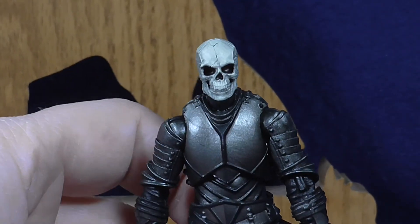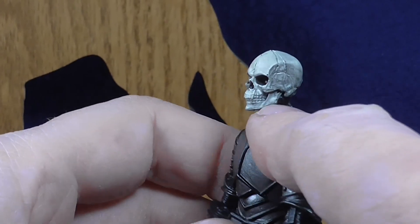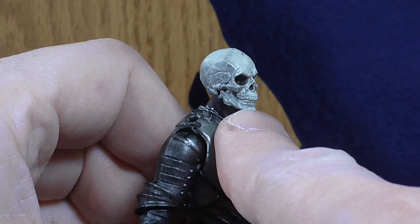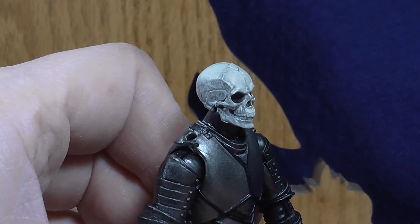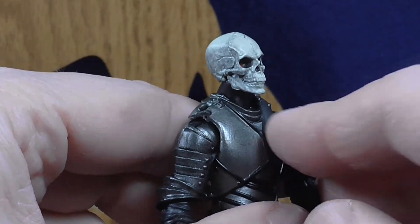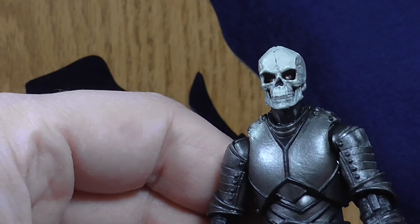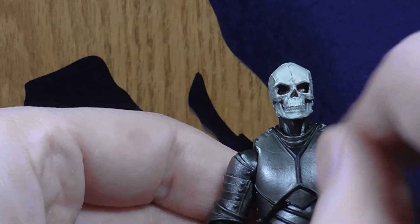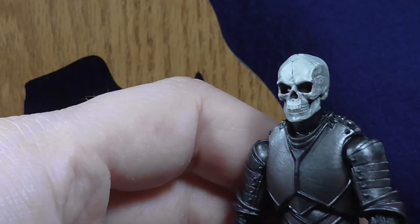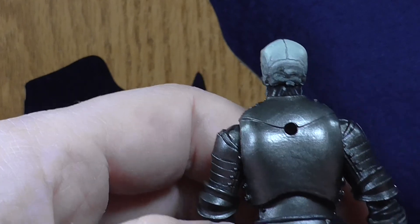Taking a closer look at our Knight of Asperity, we first see that he's got this really nice skeleton head, which is actually different than the skeleton heads Boss Fight has used on their actual skeleton figures. Whereas those have movable jaws, this one does not — it's just one solid piece. But it's still a really nice sculpt. It's painted red in there so there's kind of this red glow for the eyes. It's just great detail all around.